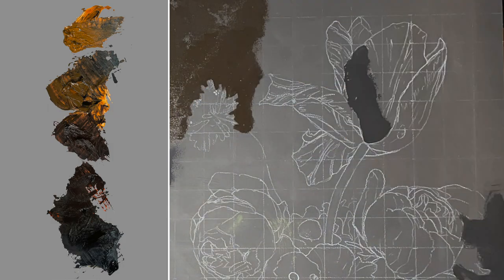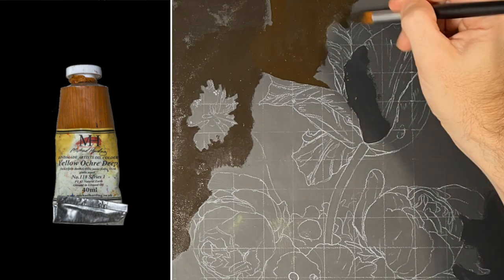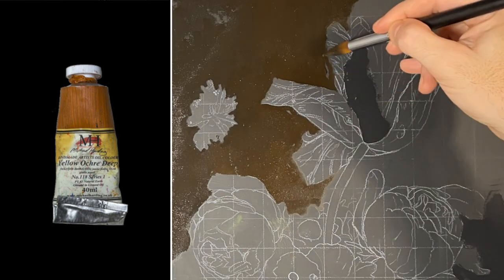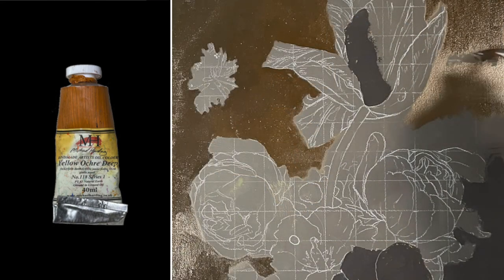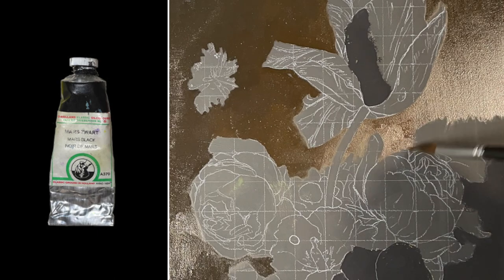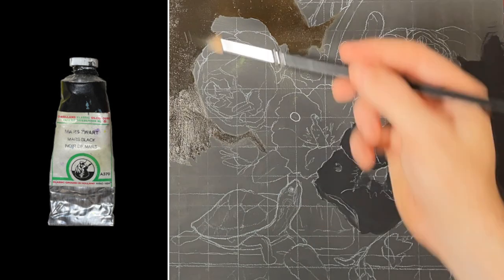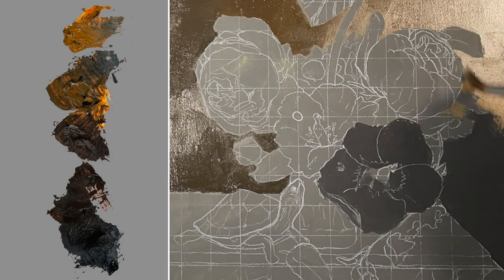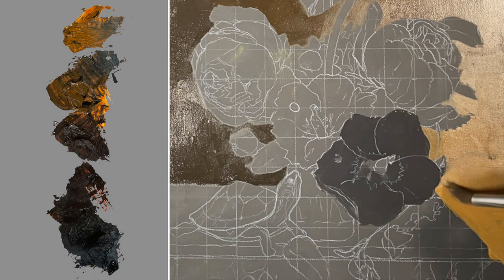I'm mixing up a gradient for the background using only two colors. On the light side, I have Yellow Ochre Deep — a fast-drying, semi-transparent paint, so some of the black gesso background will darken the final result. The other color is Mars Black, which is really opaque. Since Mars Black is made from a synthetic iron oxide, it'll give a very earthy dark brown when mixed with Yellow Ochre Deep, making it relatively inconspicuous compared to the saturated and vibrant colors of the flowers I'll be painting later on.